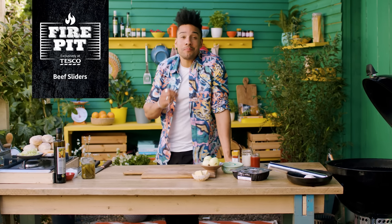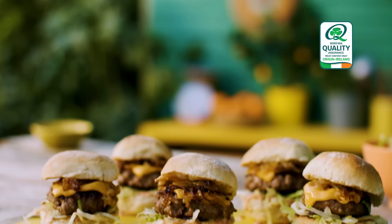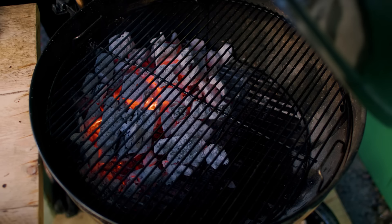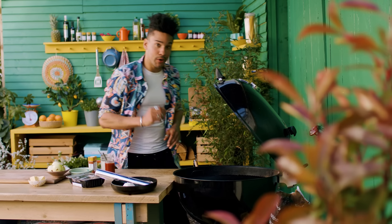Bring your barbecuing to the next level with these mouth-watering Tesco Fire Pit beef sliders — Board B quality assured juicy patties topped with garlic butter onions. I've set my barbecue up with a direct and an indirect side. That direct heat is perfect for searing juicy burgers.